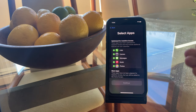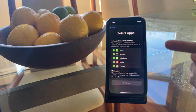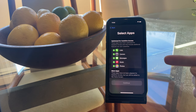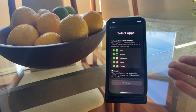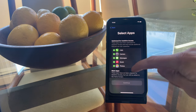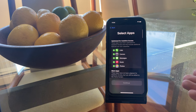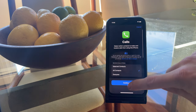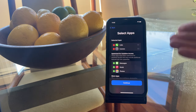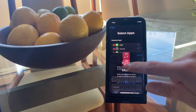Next, you can choose which apps are available in Assistive Access Mode. As you can see, only Calls, Camera, Messages, Music, and Photos are currently optimized for Assistive Access Mode — meaning these are the only apps that currently have compatible simplified layouts. That said, you can enable any other app in Assistive Access Mode; it just won't have the simplified layout. To start, let's enable all of the optimized apps. During setup you can also fine-tune some of the features within them, which we'll get into later.